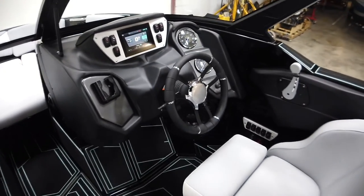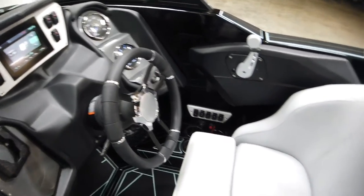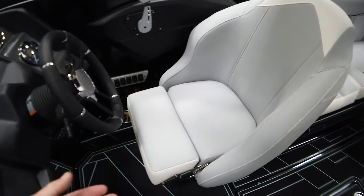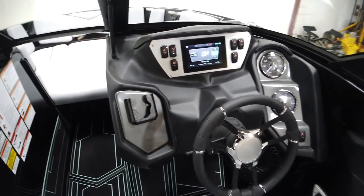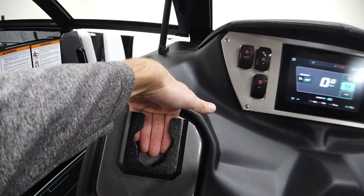Making our way over to the helm, you'll notice we've done a new steering wheel for 2021. There's a nice big driver's seat — super comfy — with bolsters. You can slide and swivel the seat for adjustment. We also have a phone holder right at the dash.